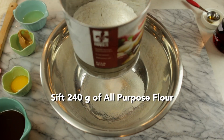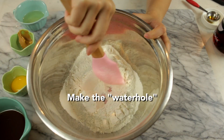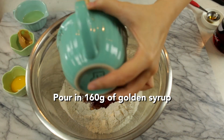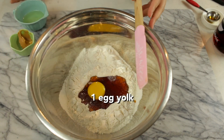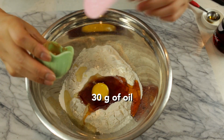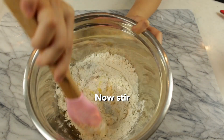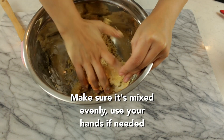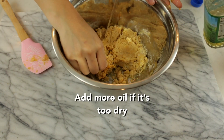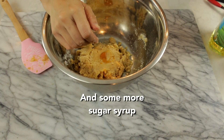First we're going to make the crust. Sift 240 grams of all purpose flour. Next create a small hole or crater in the center of the bowl. Pour in 160 grams of golden syrup, 1 egg yolk, 30 grams of oil, and 10 grams of creamy peanut butter. I tend to like my crust a little more sweet so I added more golden syrup.